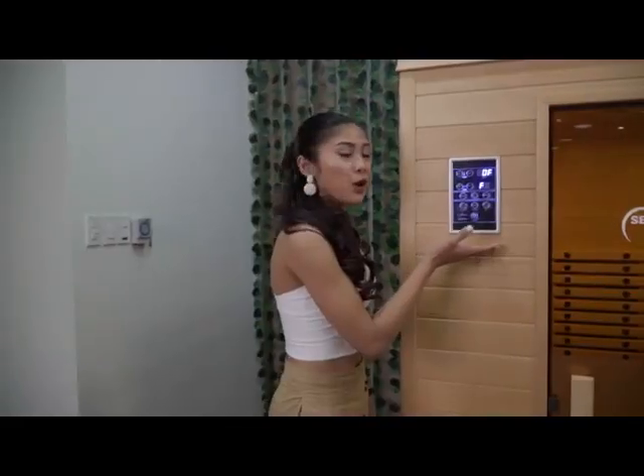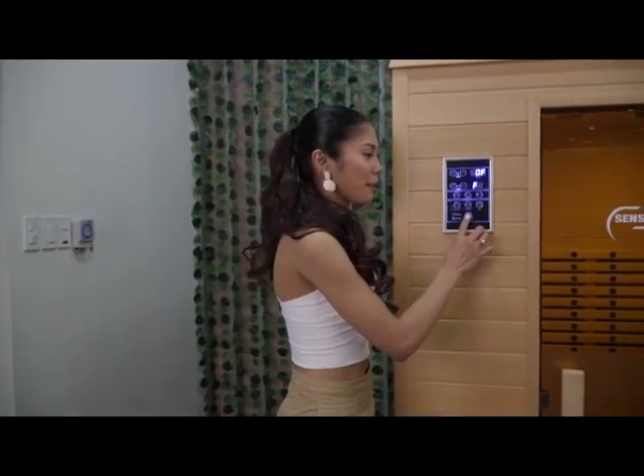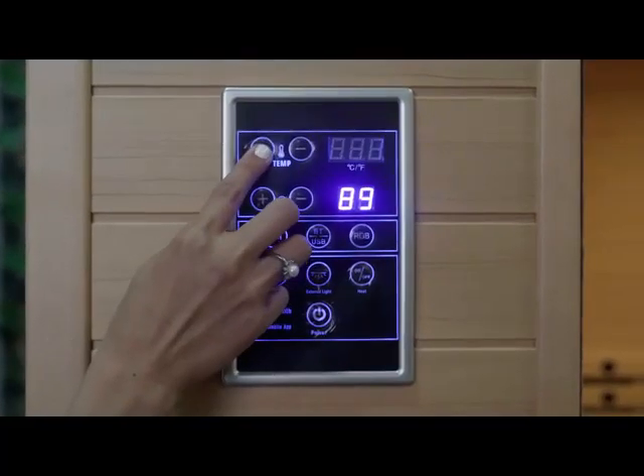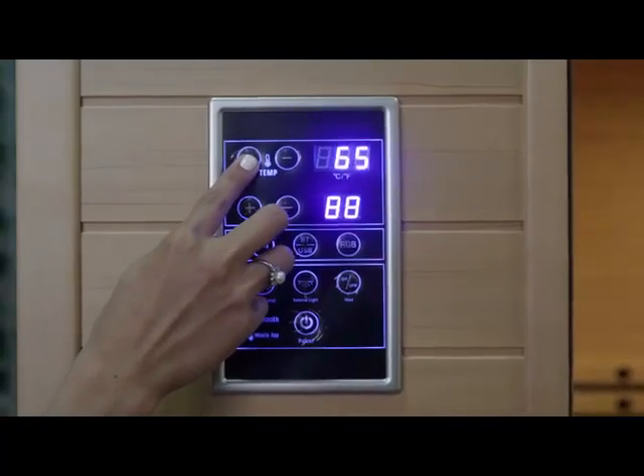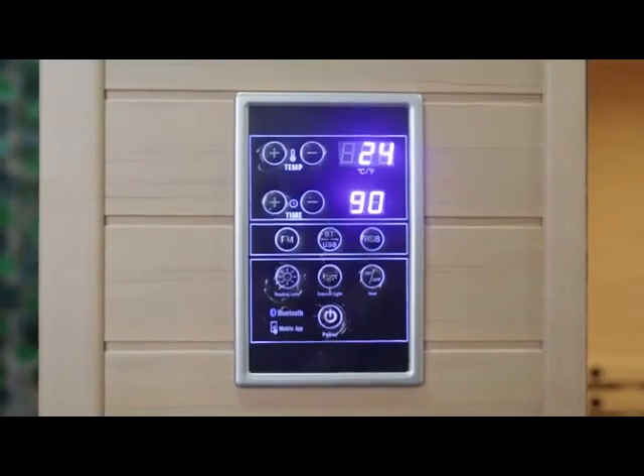This is the back-to-back digital control panel of the sauna, where you can set this up from the outside or the inside. Just press the power-on button to set this up and the heating button to adjust the temperature. The temperature will exceed up to 65 degrees Celsius and the time is a maximum of 90 minutes.